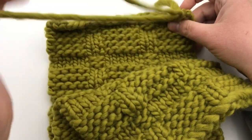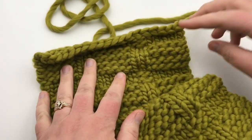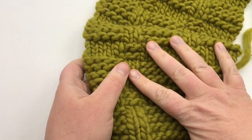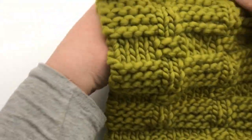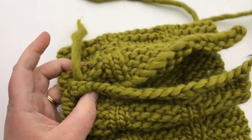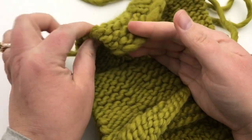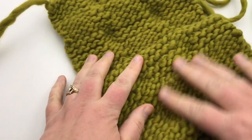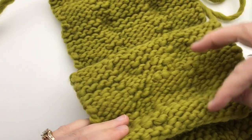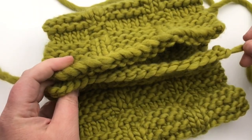We're going to pull out that long tail — this tail is going to be used to sew together your two ends. Fold the piece with the wrong sides together. This little short tail, go ahead and weave that in first, along with any other tails you may have from adding in another ball of yarn. Pause your video and meet me back up and I'll show you how to sew this together.